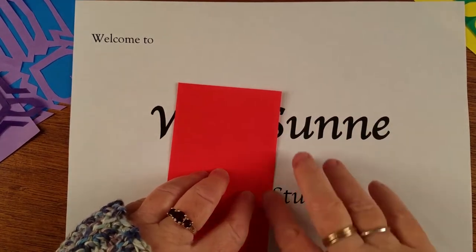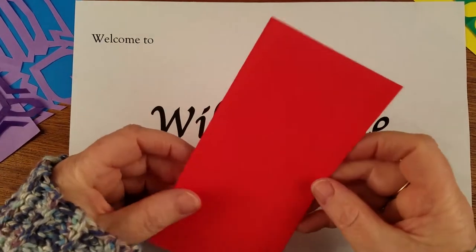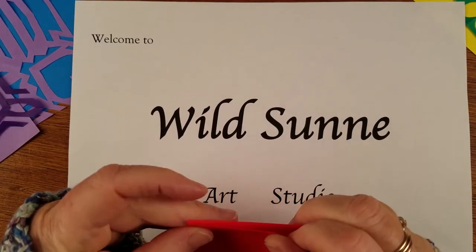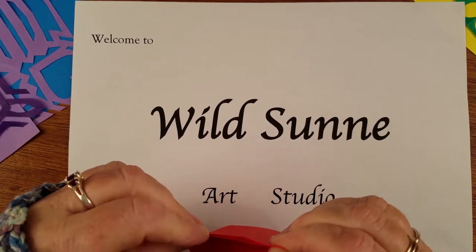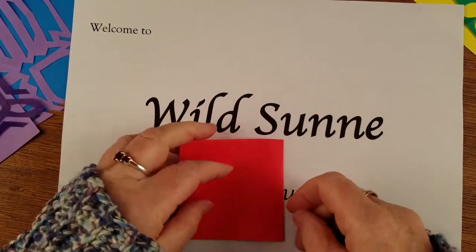Again today I'm using origami paper, right as it comes from the package. That was my first fold, this is my second fold. We're going to do four folds today, just to be new and exciting.